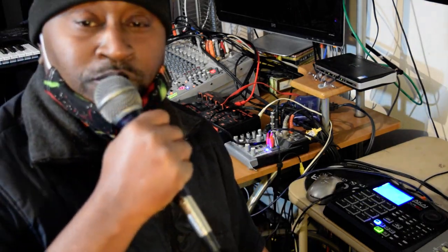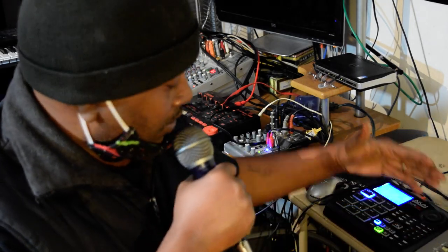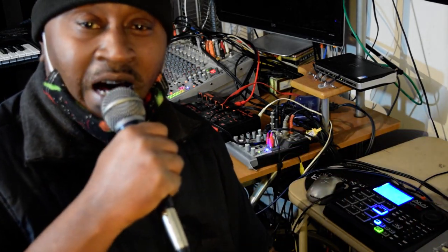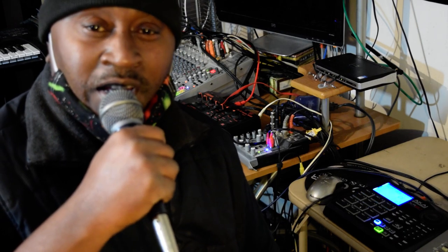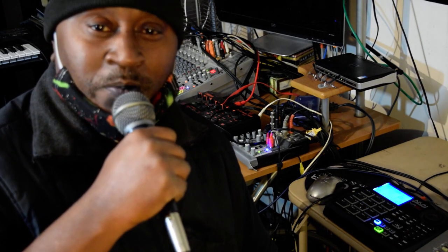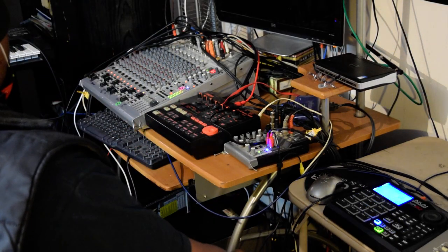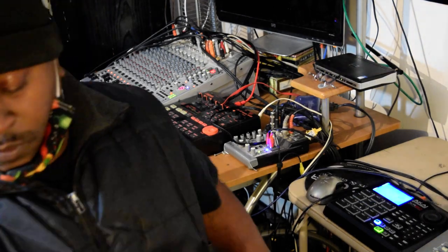All right y'all, until the next time. Once again, just trying to work with the Akai a little bit. Peace and thanks to all y'all out there — y'all stay up now. All right, peace, and we'll see you next time.